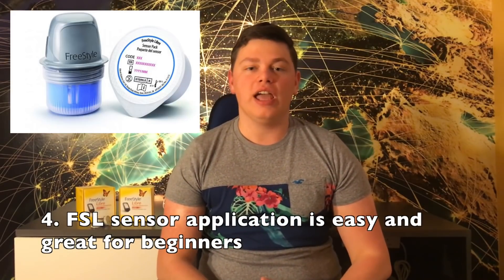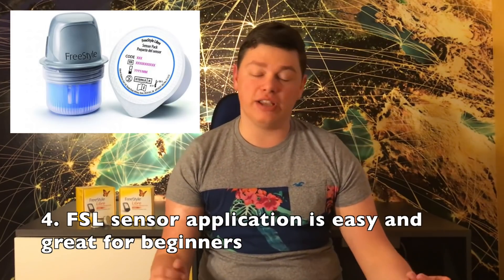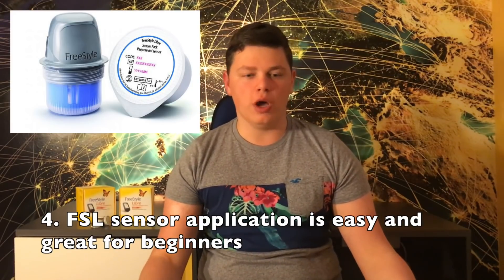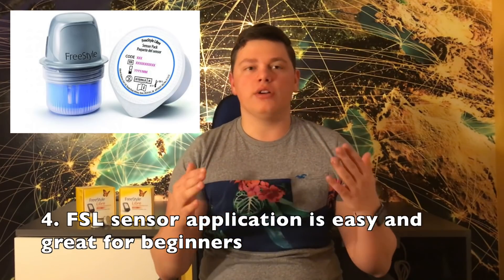The fourth thing you should know is that sensor application is very, very easy and great for beginners. If you've never used a CGM or worn a glucose sensor, I think the Freestyle Libre is the best option to introduce you into the CGM world because it's very difficult to mess up the application. Compared to Dexcom — I've actually seen a couple of people applying their Dexcom and it's one of the most complicated things I've ever seen. Freestyle Libre is very, very simple and I highly recommend it.